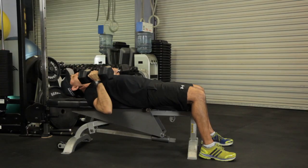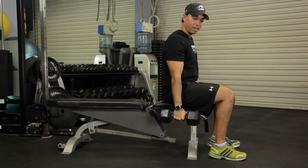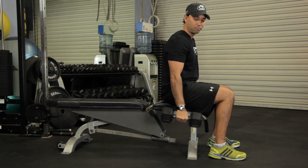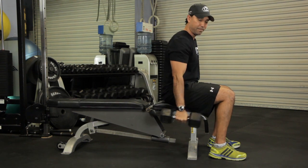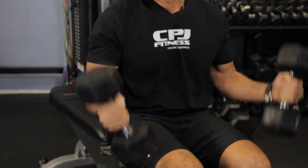Your transition is going to be simple — all you have to do is sit right back up and you're ready for curls. You can go right into hammer curls where you keep your wrist neutral, or you can rotate either way to get a final contraction on the biceps.